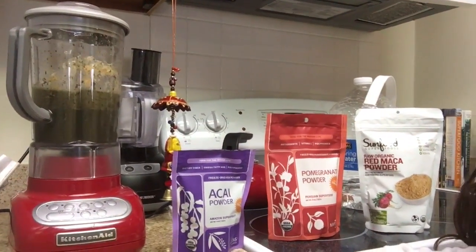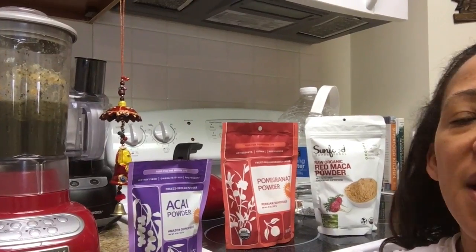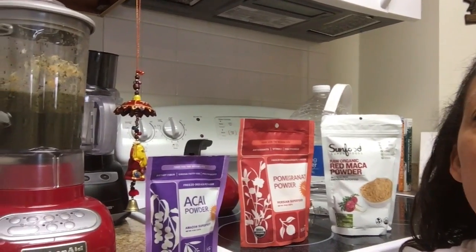So while I'm making my smoothies, which I'm always putting in spinach or kale and my Juice Plus Complete, I also have been playing around with some of these powders that you can add in.